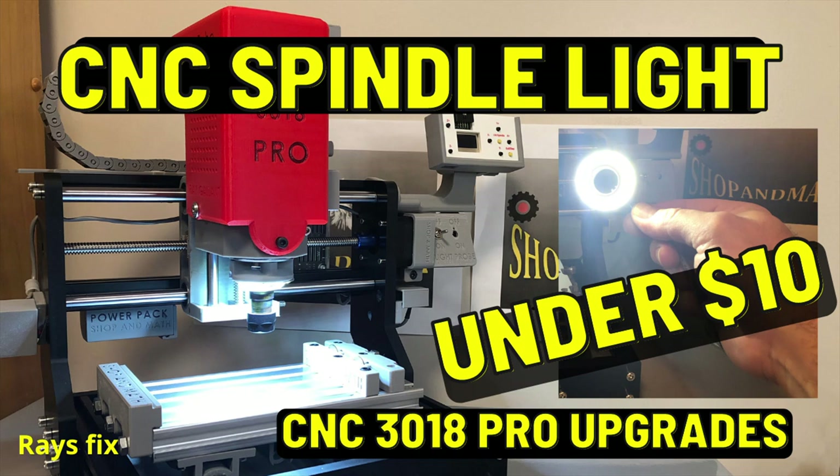CNC spindle light — this project costs under $10 to complete depending on which version you decide to make. This is for the CNC 3018 Pro. Before we get started, please take a moment to like and subscribe — it's free and it'll help me out.